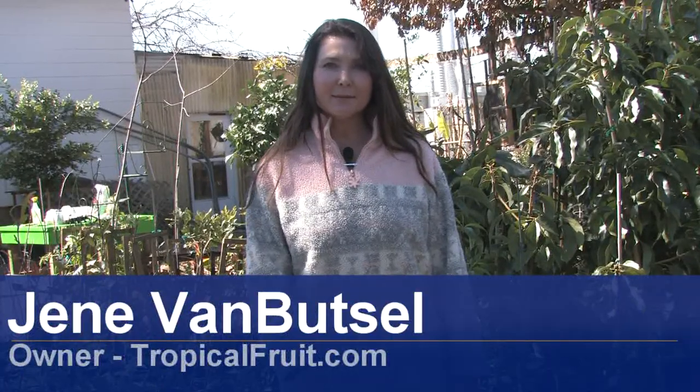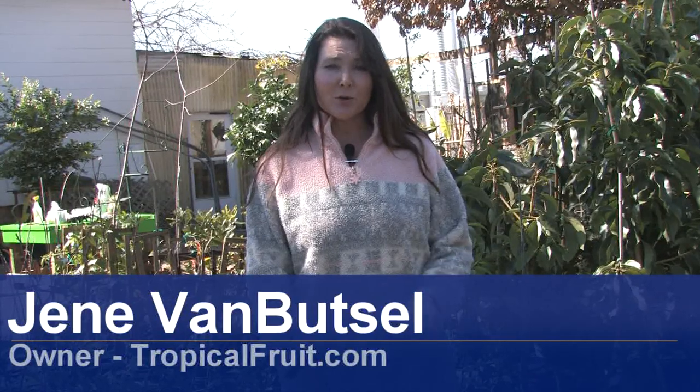Hi, I'm Janae with Janae's Tropicals in St. Petersburg, Florida. Today I'm going to demonstrate how to prune a pomegranate tree.